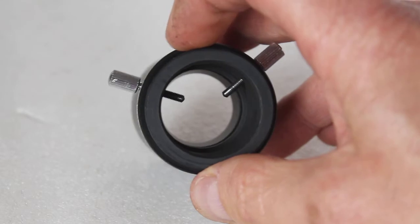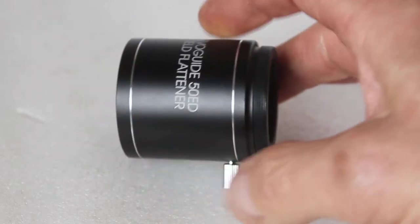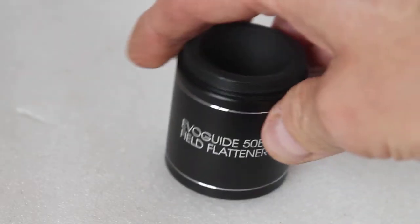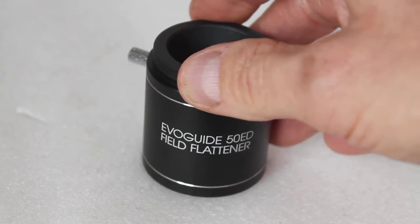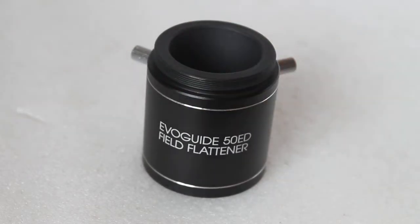It is adapted to take 1.25 inch accessories, cameras, etc., and it also has a T2 thread so you can connect a T-ring and attach a DSLR camera.